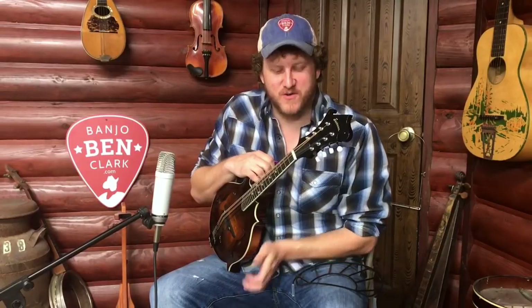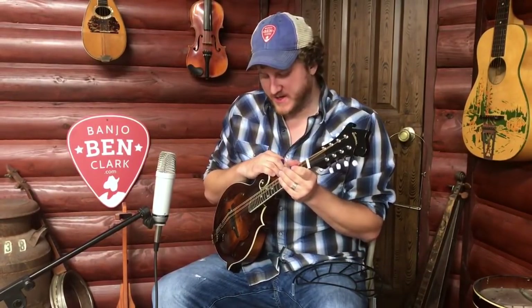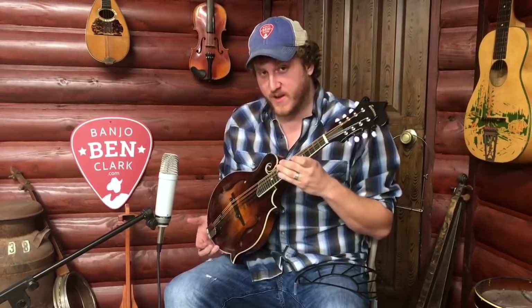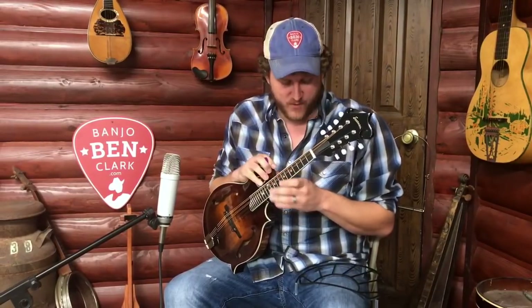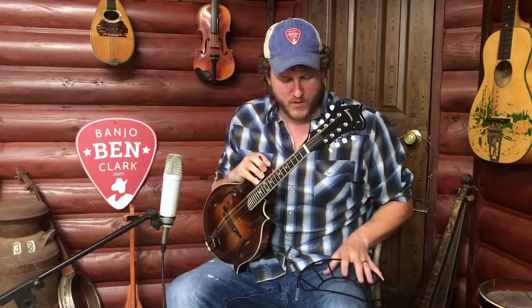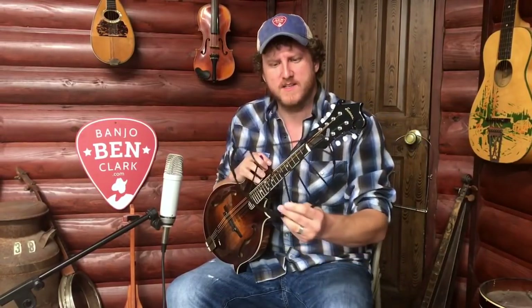Howdy folks, Jake here at the Banjo Band General Store. I've got a real nifty little invention to show you today. If you're a mandolin player or a mandolin enthusiast as I am, you're gonna really like this — if you don't already know what it is or don't already have one. They've been popular for quite some time, but I'm gonna do my best to explain what we're talking about.